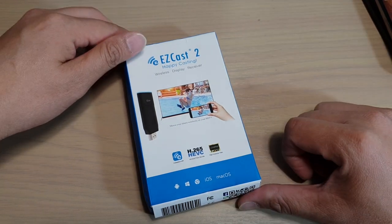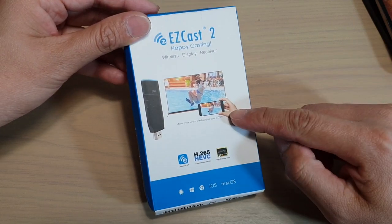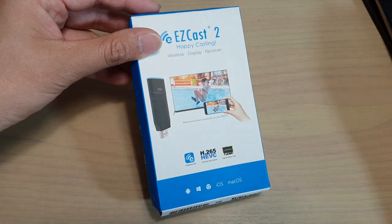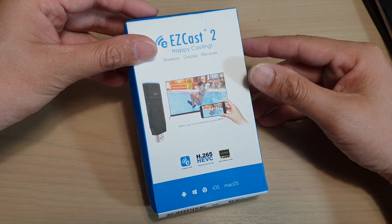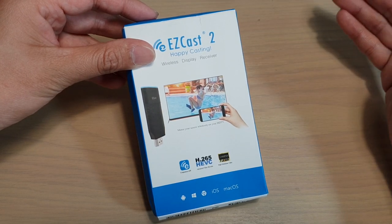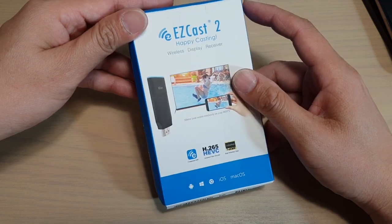This wireless device doesn't need to use a Wi-Fi, so you don't need a home network Wi-Fi. All you need to do is use the Wi-Fi directly from the device itself and you can stream it. It's very handy when you go to a hotel or to some places where there's no home network, then you can stream directly to this EZcast 2.